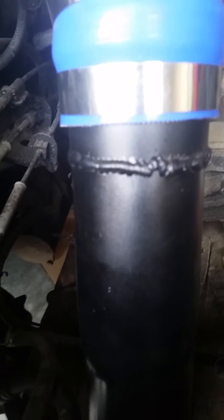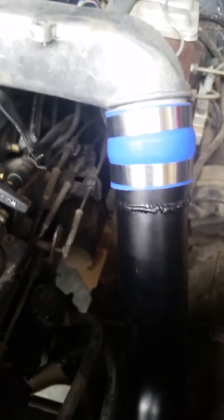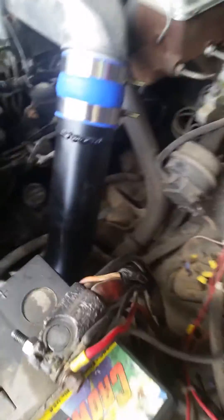More muffler pipe — might scab together a weld job. It's not leaking; I tested it. It's holding tight.